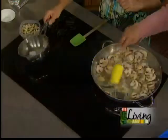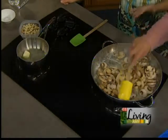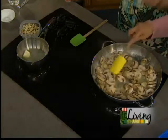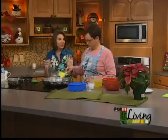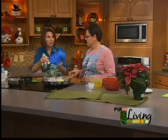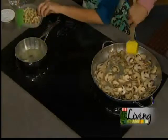When I'm having company over, especially during the holidays, I want to get as much done ahead of time as I can. How much of this casserole can you do ahead of time? You can pretty much do the whole thing ahead of time. I would just wait on the croutons — put those on before it goes into the oven, then just bake it off before people get there. It only takes 25 to 30 minutes. You just want to cook it long enough.